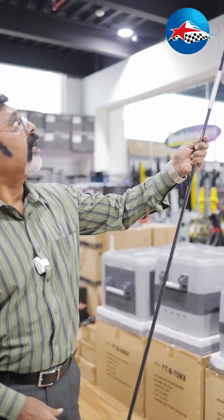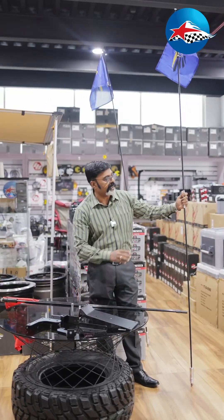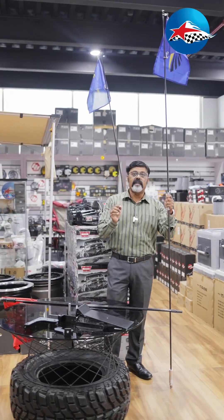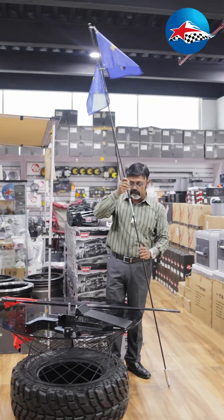Each and every 4x4 should have one. We have two types of flagpole — one is 9 feet and one is 8 feet. The advantage of the 8 feet is that it can be easily mounted in cars like a Jeep and stored inside. Putting the longer one inside becomes a little hassle, so we have shortened the length to solve that problem.